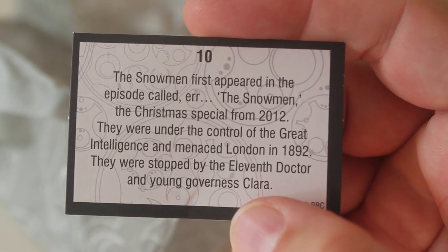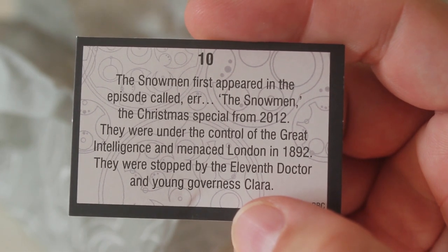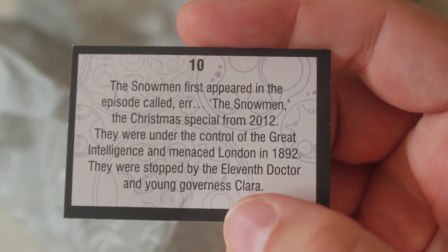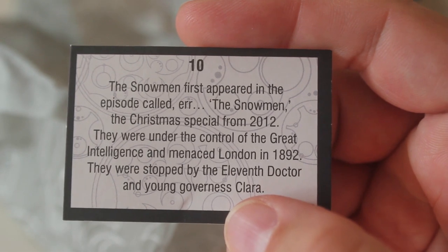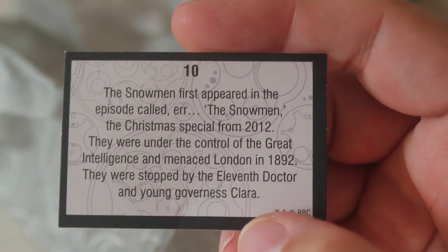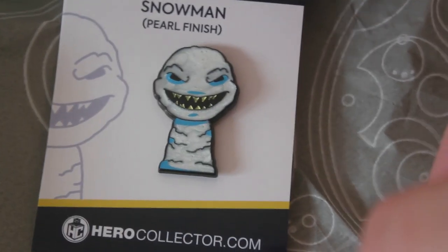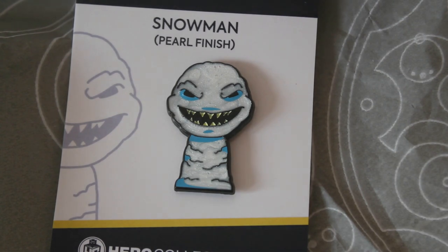The card says the snowmen first appeared in the episode called The Snowmen, the Christmas special from 2012. They were under the control of the great intelligence and menaced London in 1892. They were stopped by the 11th doctor and young governess Clara. So another nice badge, a nice variant of the snowman with this pearl finish. I really like it.